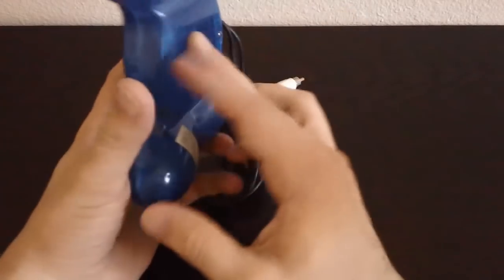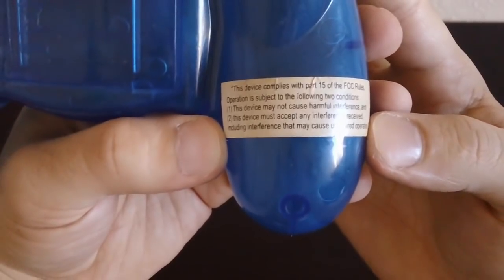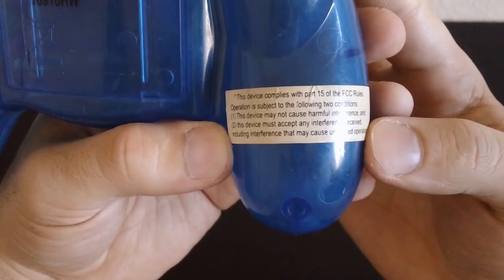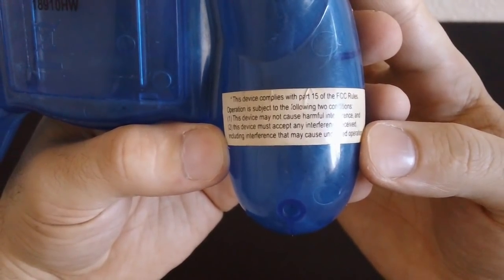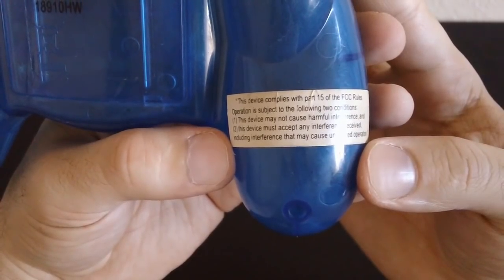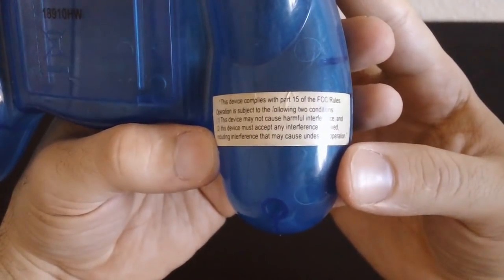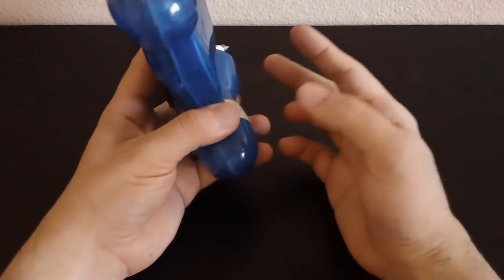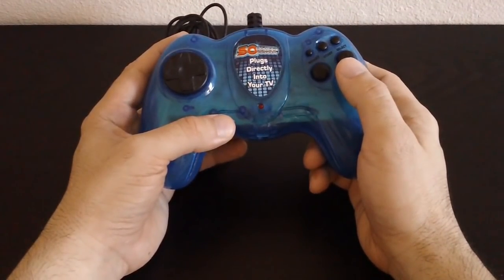There are a few things that caught my eye on this thing. The main one being this little warning right here, let's see if we can focus in on it. It says: this device complies with part 15 of the FCC rules. Operation is subject to the following two conditions: one, this device may not cause harmful interference, and this device must accept any interference received, including interference that may cause undesired operation. I've never seen that warning on a plug and play. I don't think you need that warning to sell a plug and play, but for whatever reason they decided to include it here.